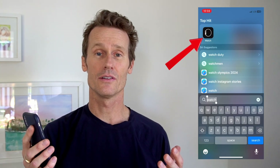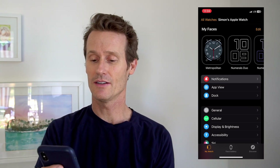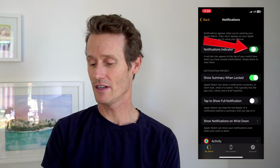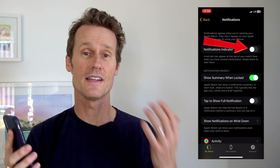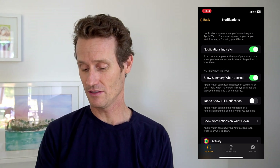On your iPhone, you're going to want to check your Apple Watch app. Under Notifications, click on Notifications and make sure that the notifications are turned on. If this is turned off, for example, that little red dot on your Apple Watch is not going to appear. Make sure that that's turned on.